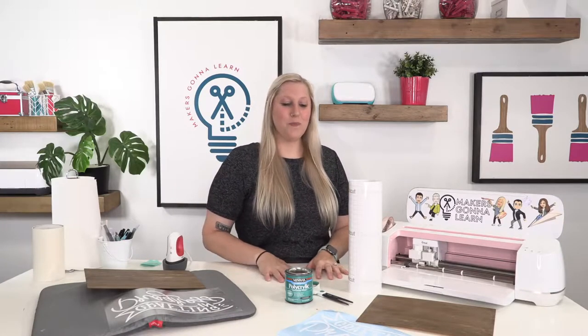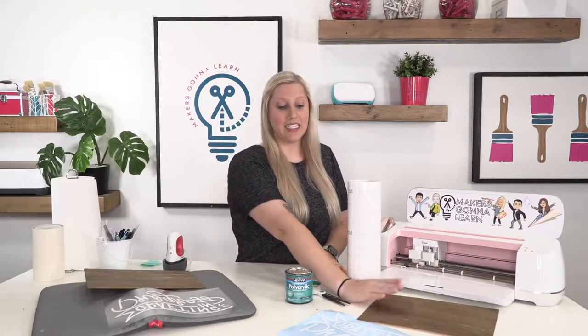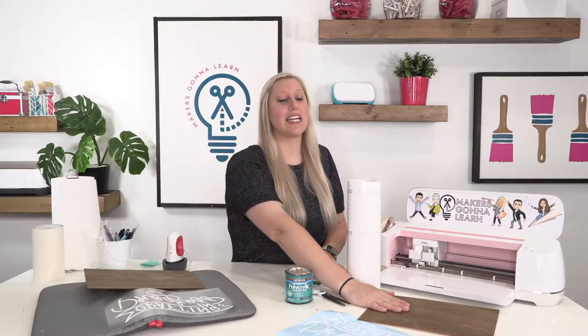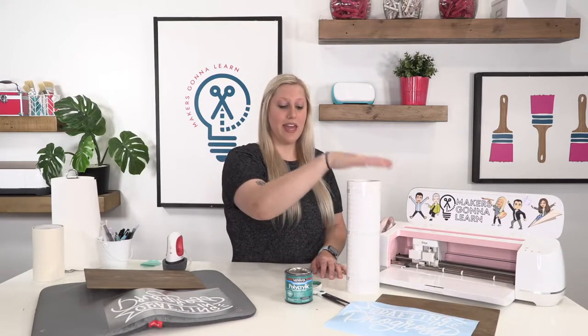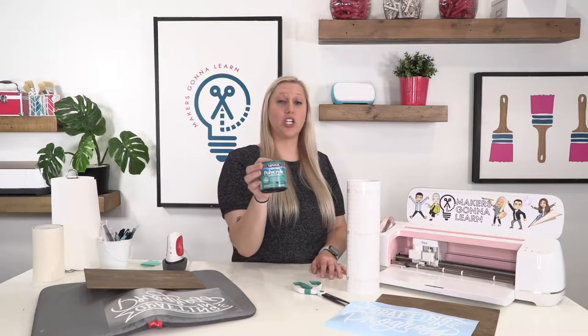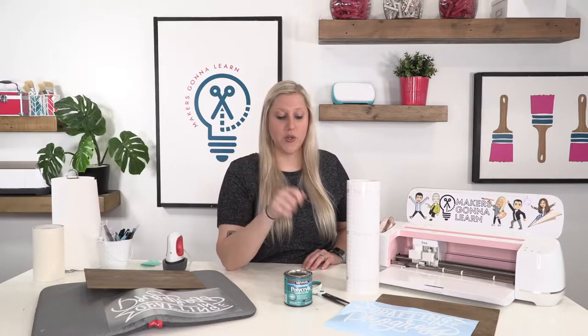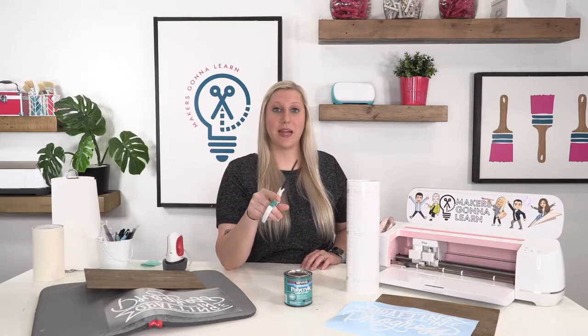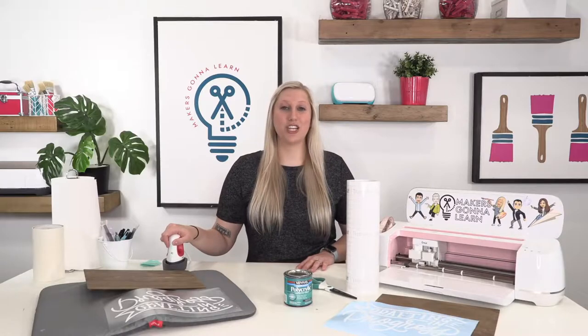We're using a few extra supplies for the vinyl sign: our stained and sanded wood, our vinyl cut file, Cricut transfer tape, Minwax Polycrylic in a satin finish, and a paintbrush — because you will have to seal this sign after you create it since the vinyl is not going to stay otherwise. We also have scissors to cut off the transfer tape.